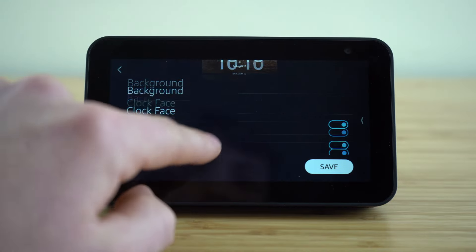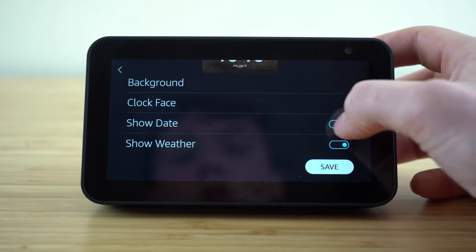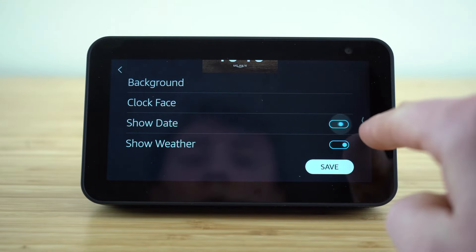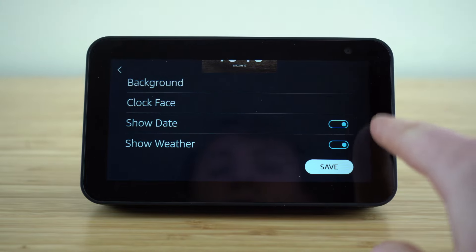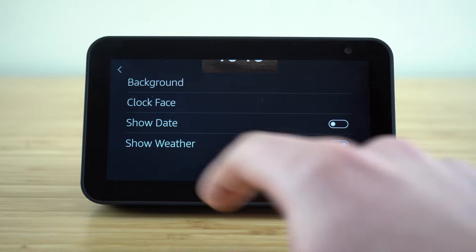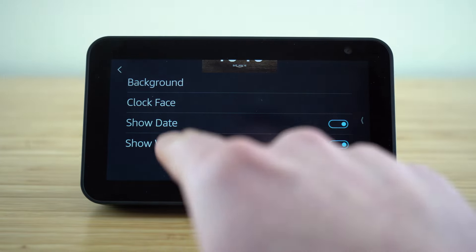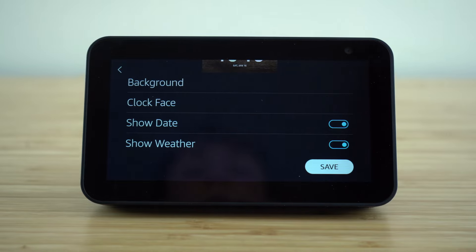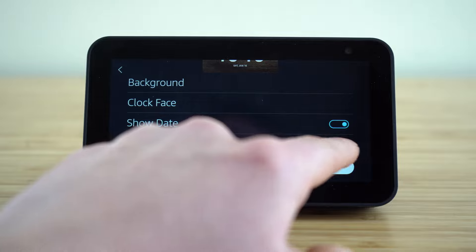We can choose if we want it to show the date, which appears right underneath your clock. If you want it to show the date, just toggle that button to on — when it's blue, that means that setting is enabled. When the blue color goes away and it becomes white, that means whichever setting you're on is disabled.